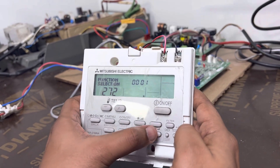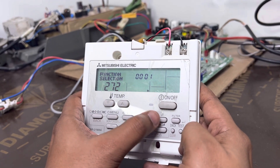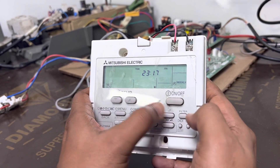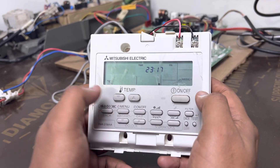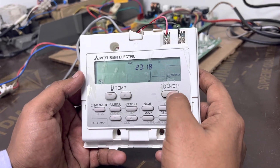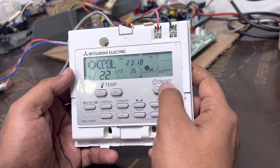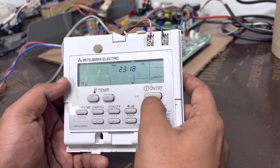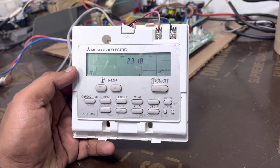Now we need to go back to normal mode by pressing this mover and test button. The setting is saved. Now we will check if this function setting is working or not. Just wait a few minutes because saving the settings to the PCB takes some time.